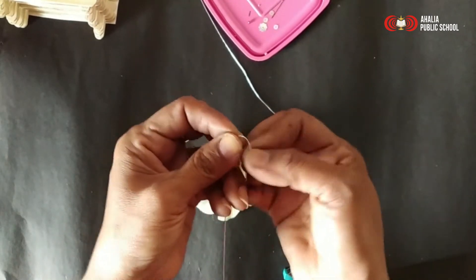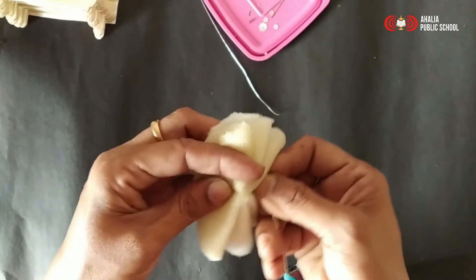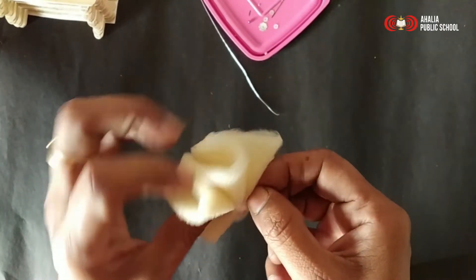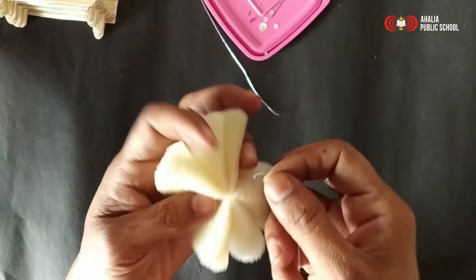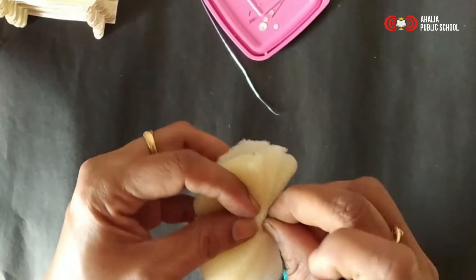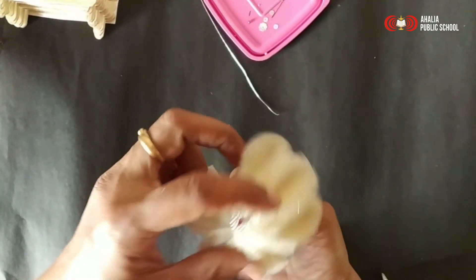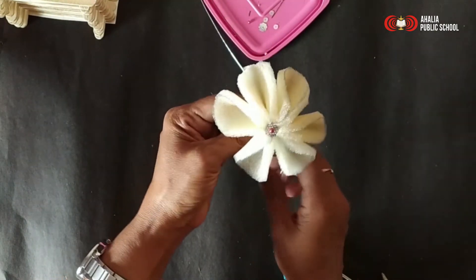On one part, just fold it like this. Behind the sheet, just put it inside and we are going to fold this. Now our flower is ready — you can see? Nice flower.